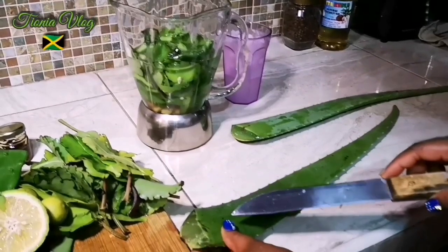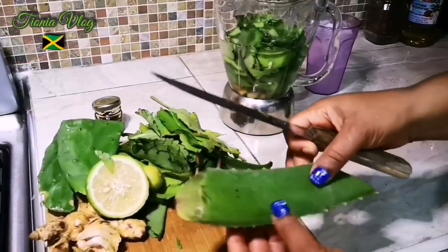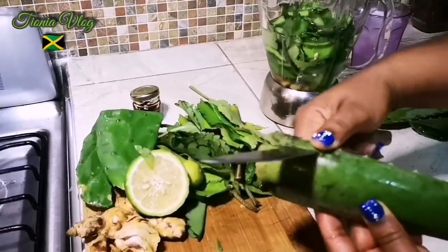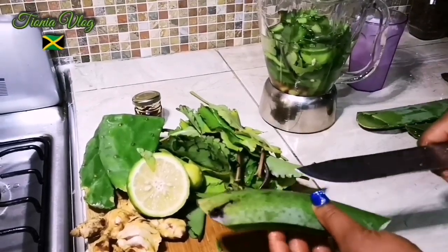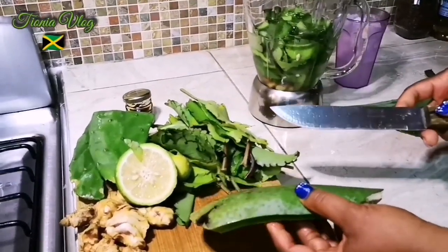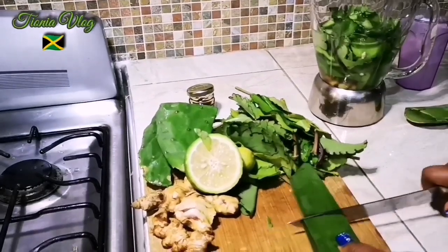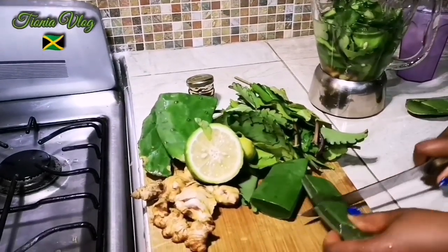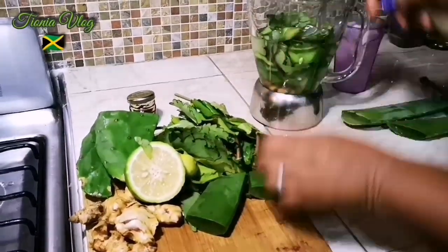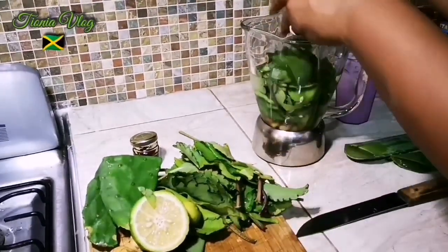My husband says, what about the aloe vera? Alright guys, I'm gonna use this — I washed it already. You wanna cut it down the side first, this side, and then this one. He wants me to cut it up and blend it with the skin — or you can take the skin out, whatever you want. My husband wants it with the skin, so you can do it with or without the skin.